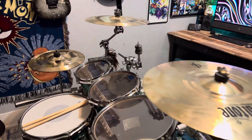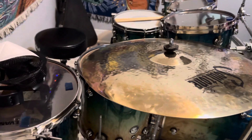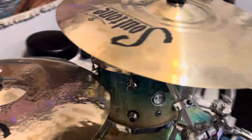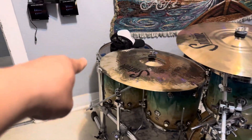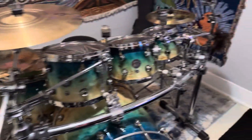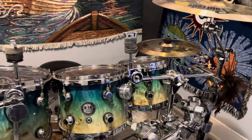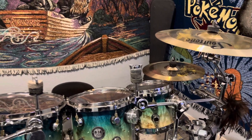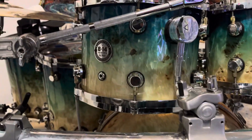I still have more to add — I've got like three more stands and attachments I need to buy. One's going to go right there, one on the pole, and one over here with that little arm. I have like nine or ten cymbals. Here's a close-up of the color.